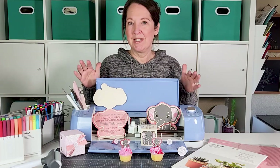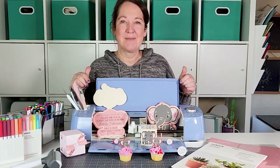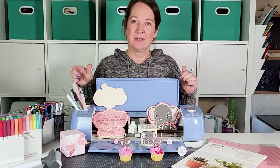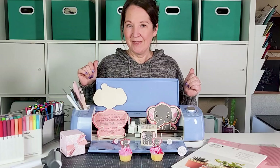If you have Cricut Access, the elephant file will be included. If you don't, you don't have to buy a whole bunch of stuff because I'm doing it all with pretty much the same file. We're also going to make cute little chocolate stickers to put in the favor boxes and some cupcake toppers using that same file. I'll link the full design I've uploaded in Cricut Design Space below.